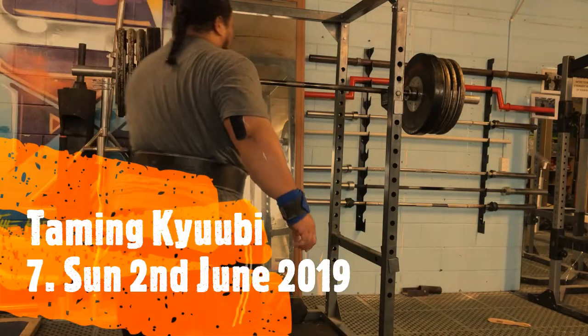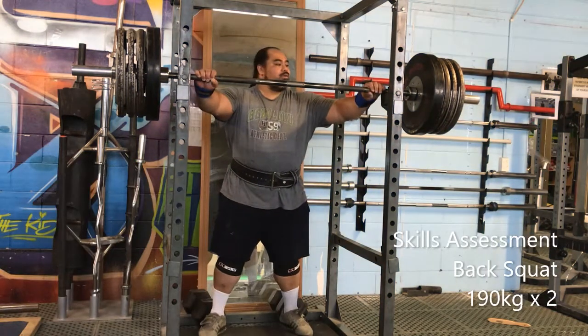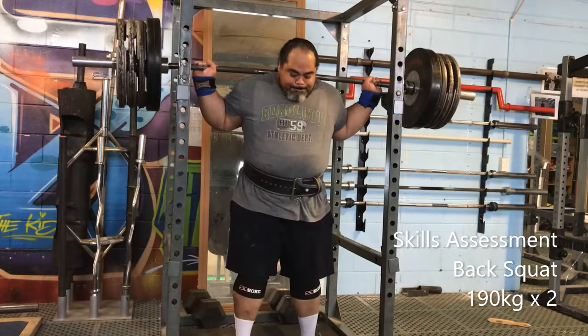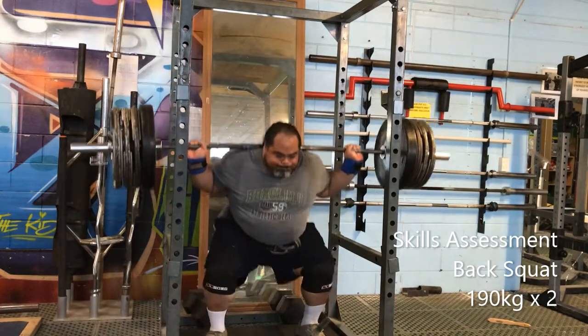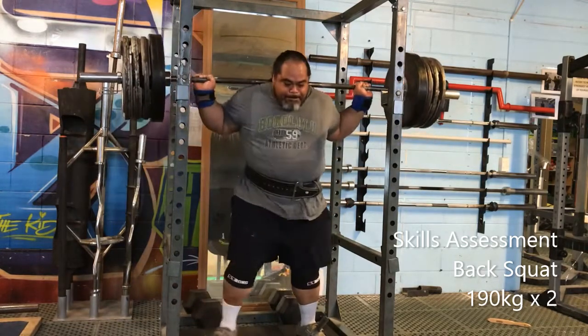Welcome back to the channel. Here's training from today — I went and trained out at the Iron World Training Gym with Dave Nanai, doing a skills assessment on the back squat, bench press, and deadlift after three weeks of training.